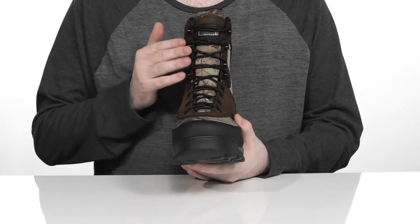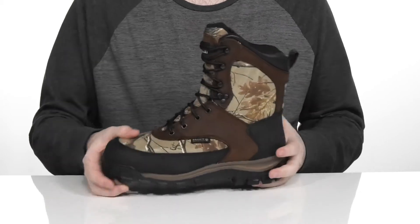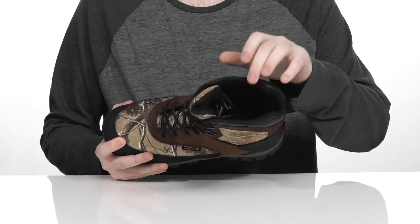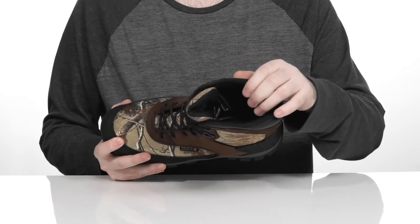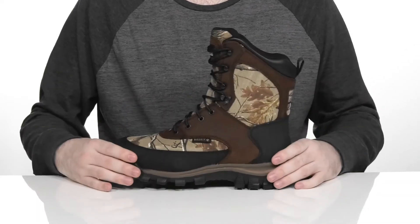There's a traditional style lace-up with metal eyelets to give you an easy, secure fit. The inside is made with 400 grams of 3M Thinsulate Ultra insulation to keep you very warm, especially when you need it when you're out there laying low.